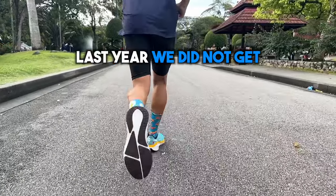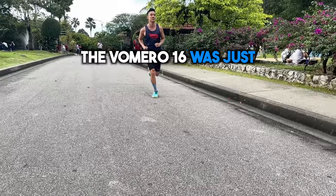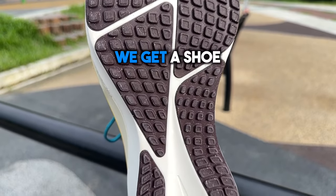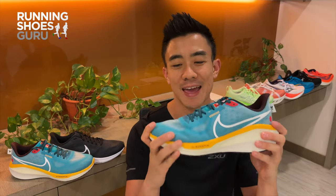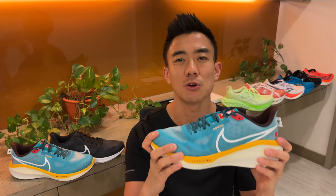Last year we didn't get a Vomero update, and the previous year the Vomero 16 was just an upper update with the tongue changed. But this year we get a shoe that's completely redone. I'm Brandon with Running Shoes Guru. I've run 80 kilometers in the Vomero 17 and this is my full review.